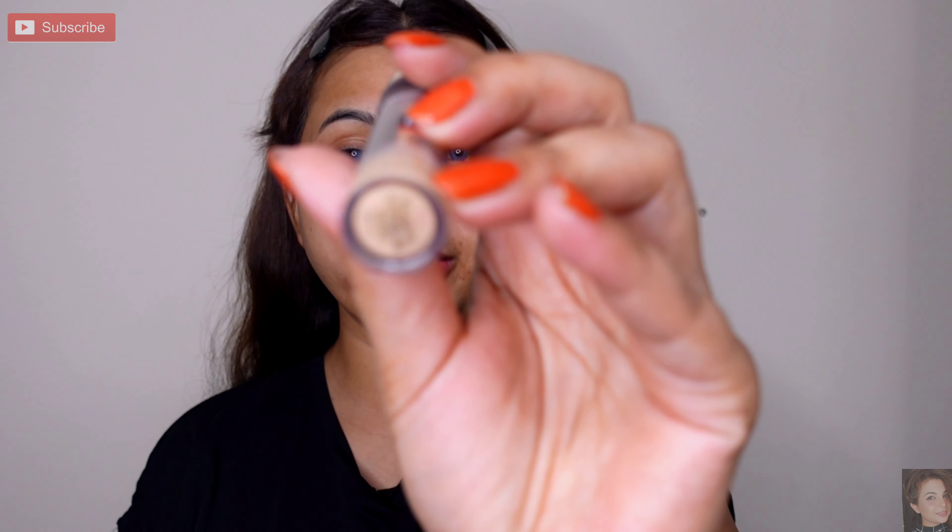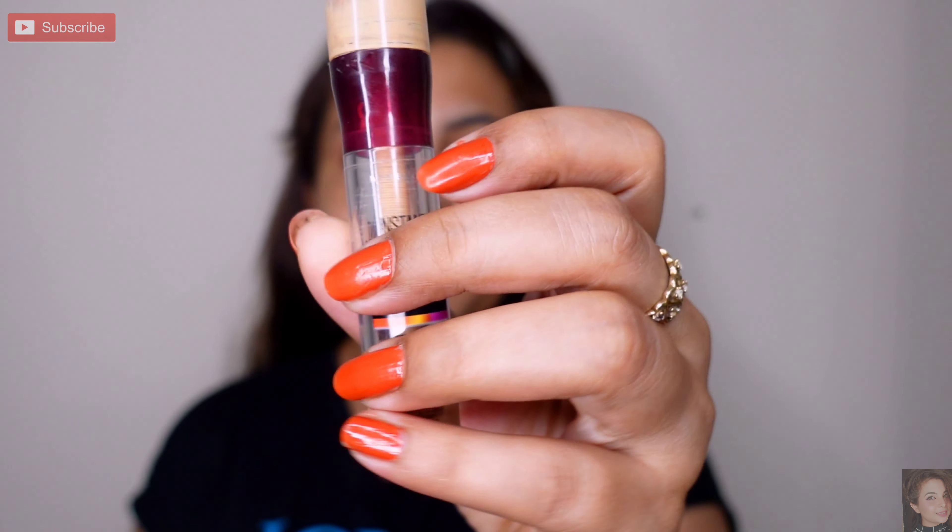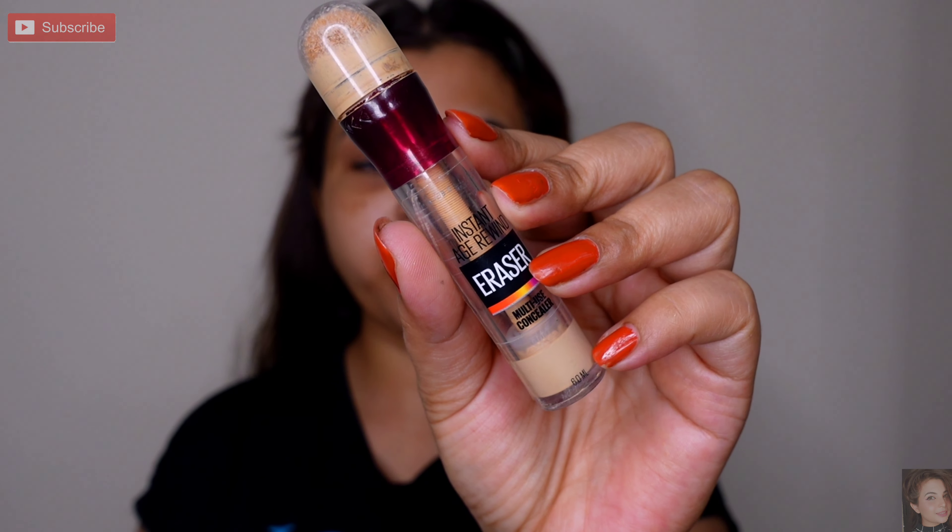It will minimize open pores, hydrate your skin, and your makeup will blend very smoothly and look flawless. I am using Instant Age Rewind Eraser Concealer, shade 122 Sand. You can use this concealer.